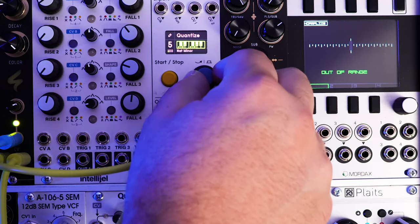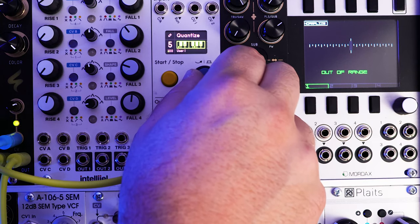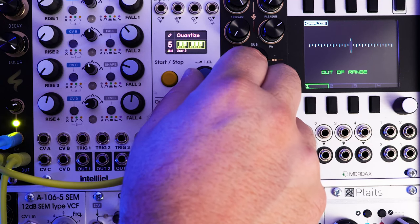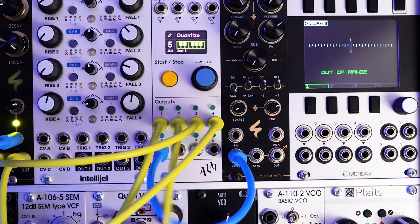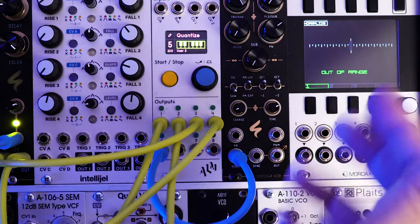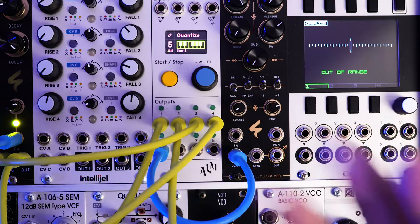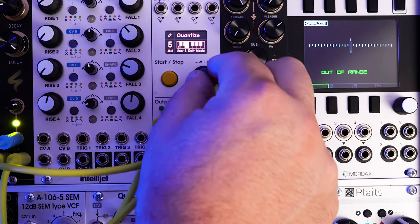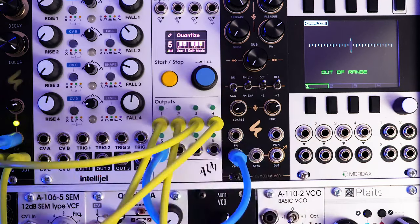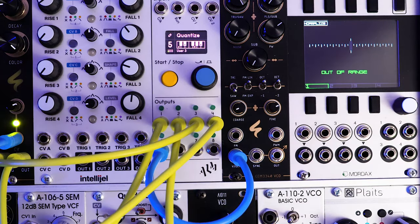Going over to quantize, we have a bunch of options, but PAMS does not give us the Dorian mode as an option, so I'm actually going to create it. For the bass though, I don't want all the notes of the Dorian mode to be played — I'd rather have the bass notes focused on the chord tones of the root chord. We're going to do it in C Dorian, so it's going to be a C minor seven. Let's go ahead and program in C, E flat, G, and B flat.